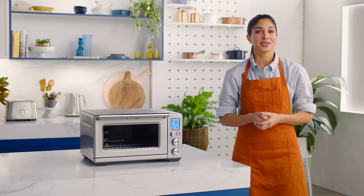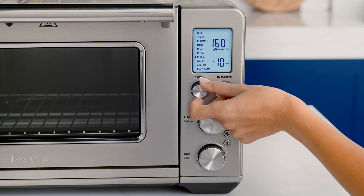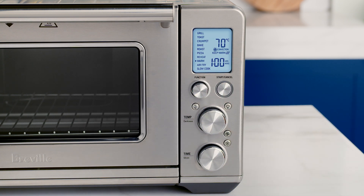Now let me talk you through the warm function. This function will keep hot foods at a safe temperature above 70 degrees Celsius. Much like the reheat process, place your meal in the appropriate dish and center it on the rack. Select the warm function with the function dial and adjust the temperature and time dials as needed, then press the start cancel button to activate the warm function.